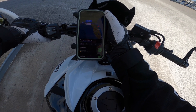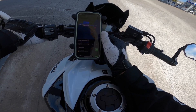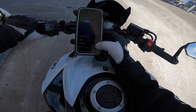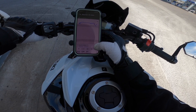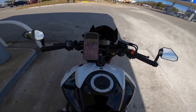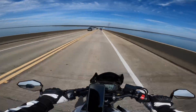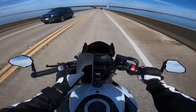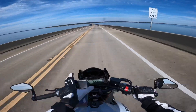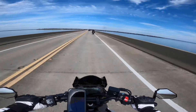Oh my God, someone please help me — 407 miles. I guess we'll see you on the road. Alrighty, and we are back with 400 miles to go on a naked bike. Going to be a long ride.